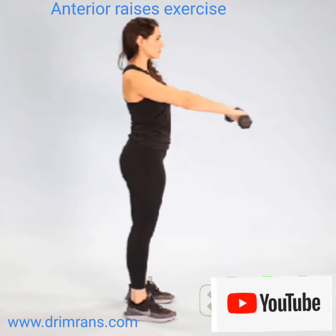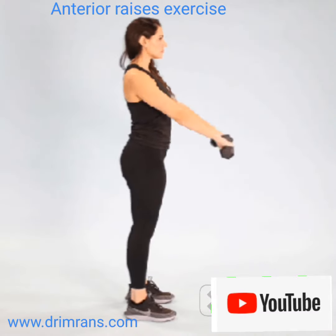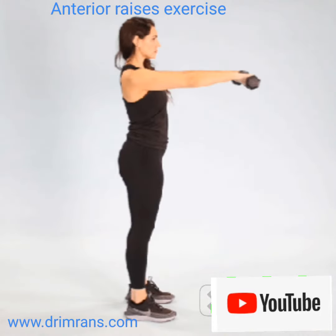Hold weights in each hand and stand upright. Slowly move both weights forward, away from the body. Keep the arms straight and keep moving until the weights are level with the shoulders. Slowly return to the starting position and repeat.